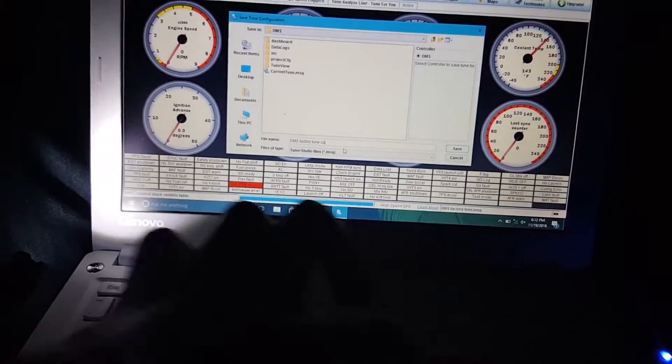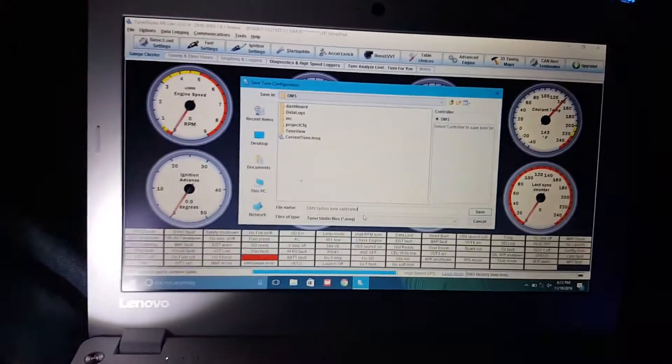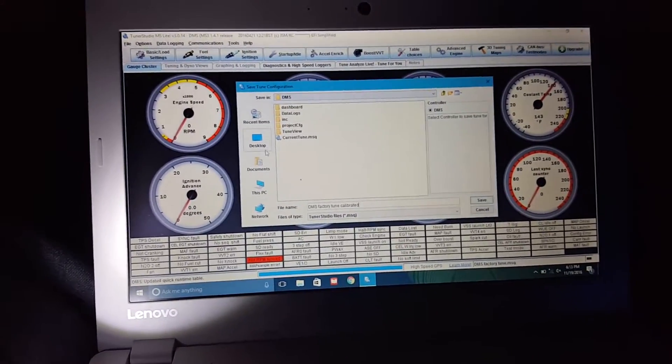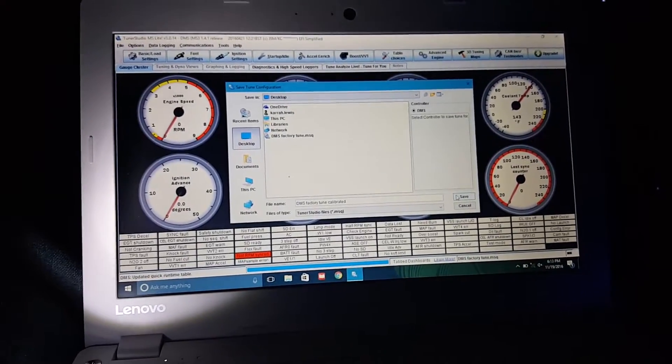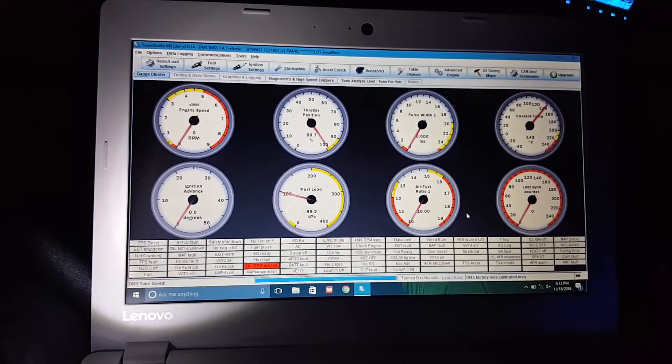Basically, this is being done so I have two backup files of the original settings that he set up for the car, so I have something to go back to just in case something gives me an issue. Yep, that's working — that is the last step, so I should be able to actually crank the car right now.